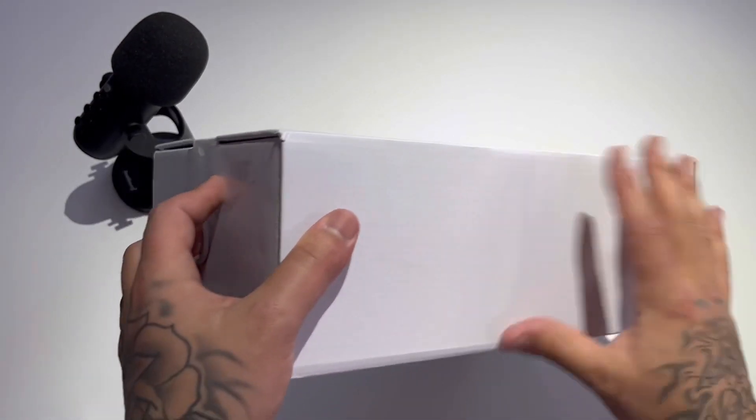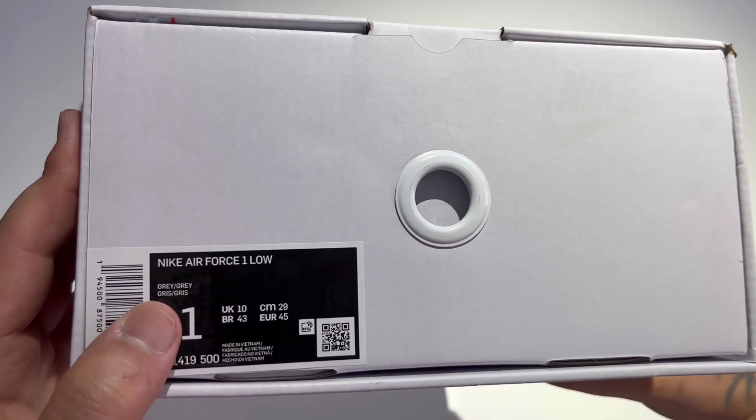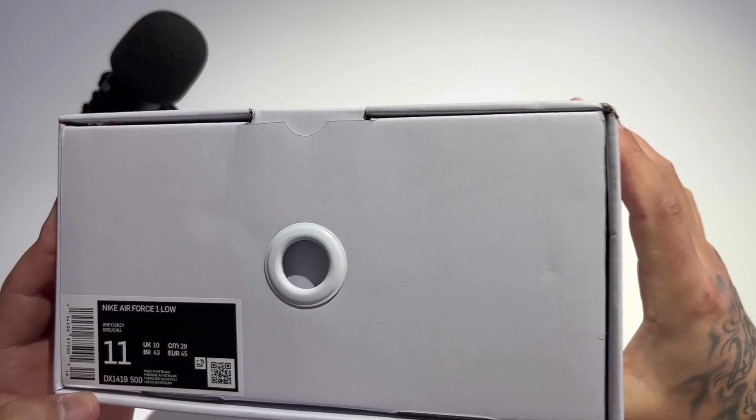Box condition is absolutely beautiful. Here's our sticker: Nike Air Force One Low, colorway is Gray Gray, size 11 men's.